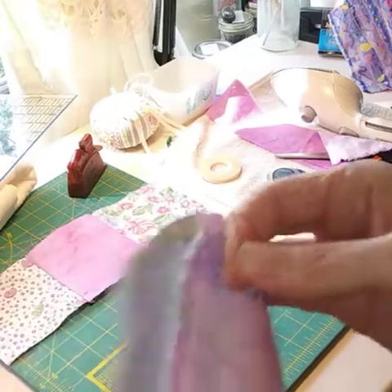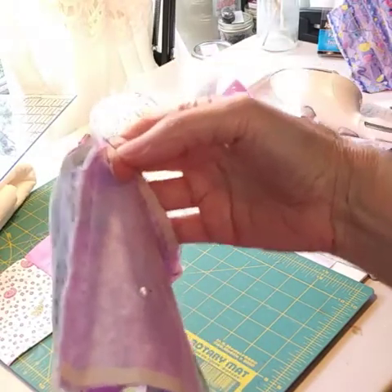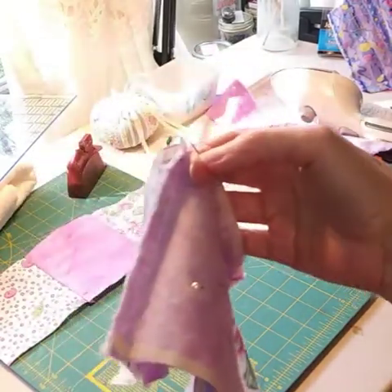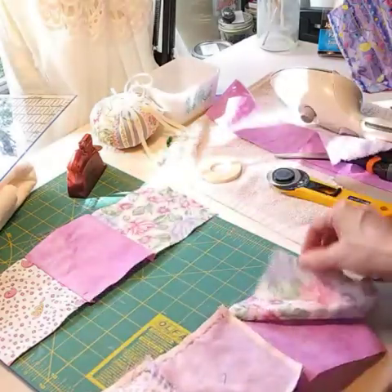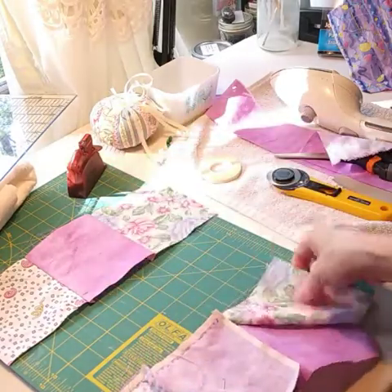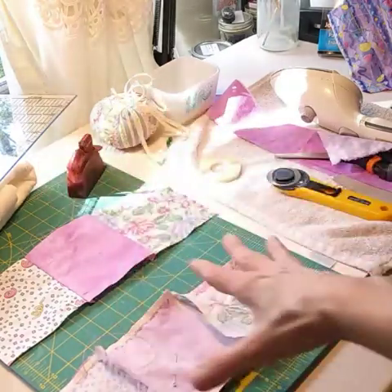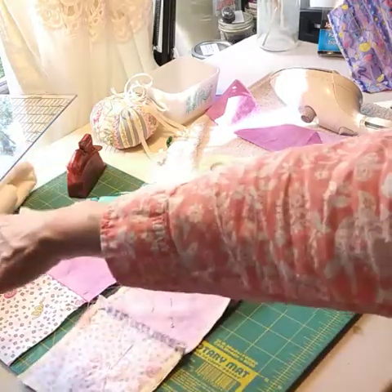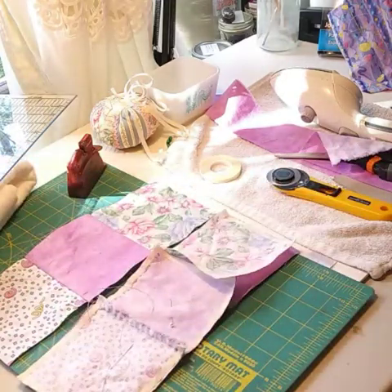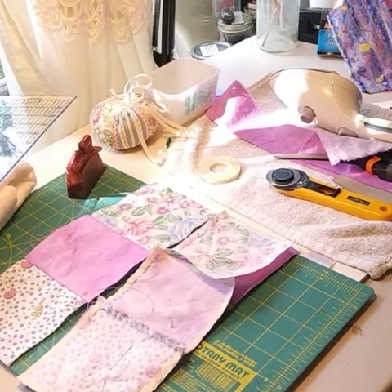We're at about 29 minutes already, so I'm going to have to end the video here. This is part one. In part two I'll finish this up, show you how everything lined up and what I had to do to get it there, and then we will put the batting on the back and start doing the hand quilting. Please subscribe to my channel — thank you so much for watching. I'll see you in the next video. Have a sunshine day, bye bye!